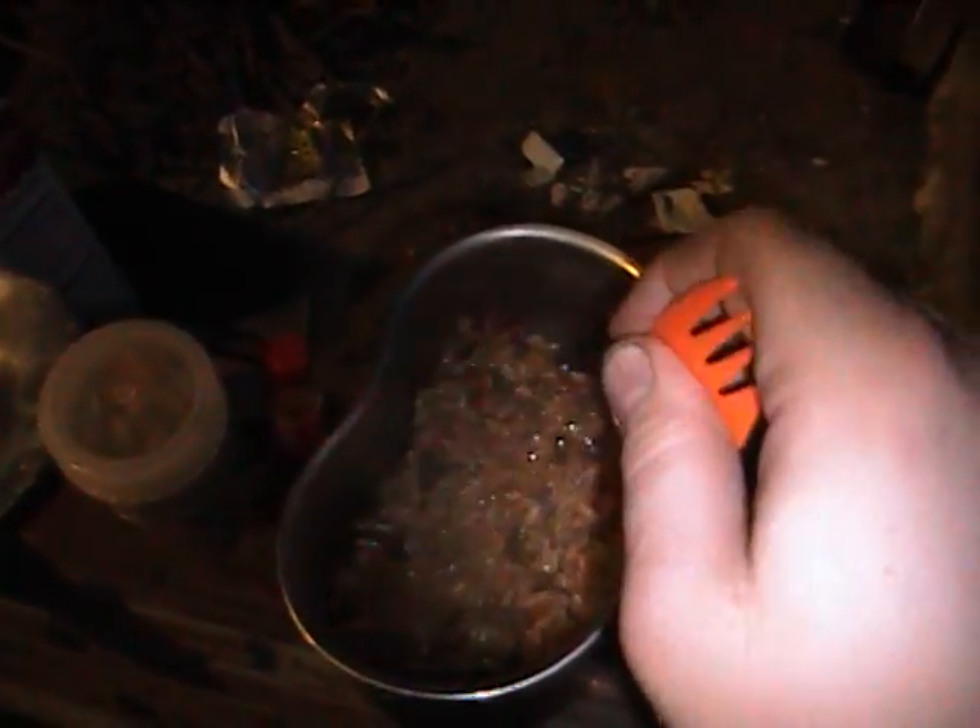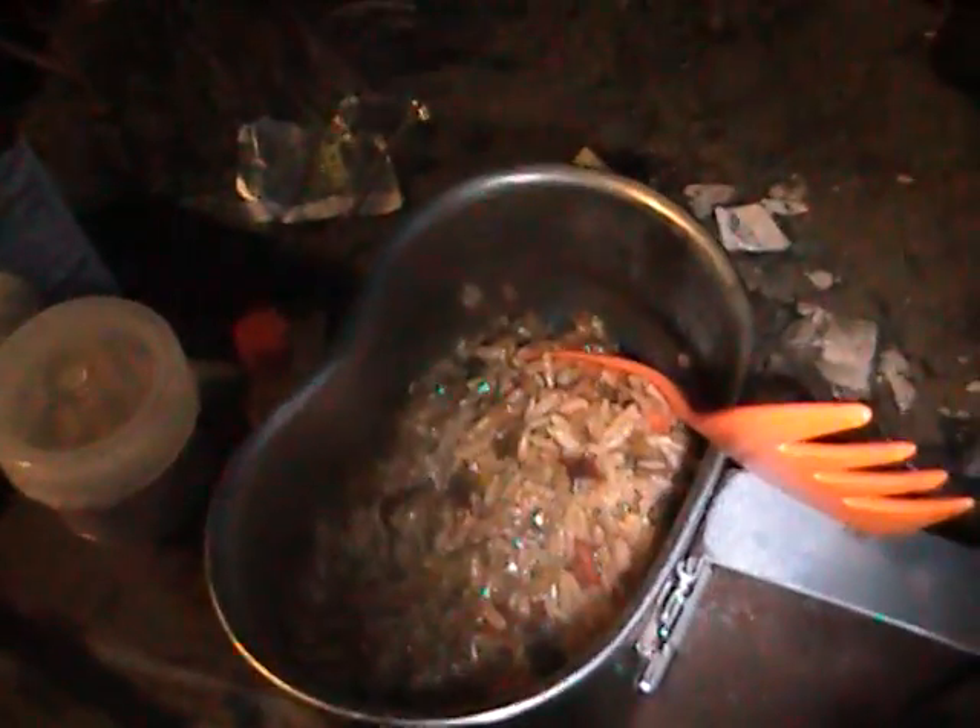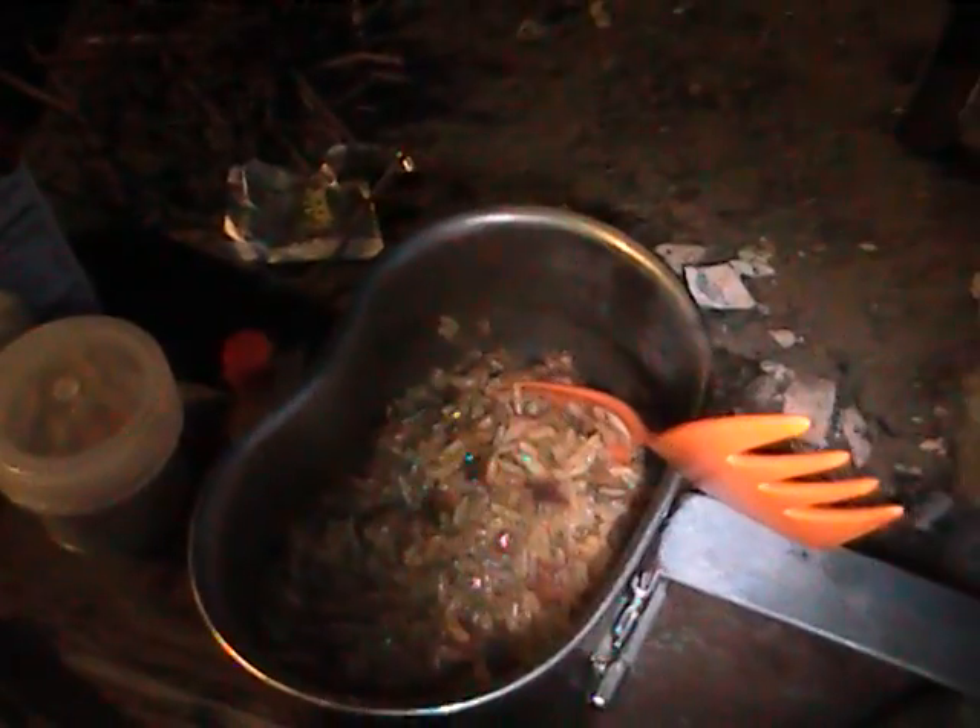It shouldn't have any excess water — and it doesn't. Nice, moist rice. Perfect. We're going to add some of the sunflower seeds and whatnot. And there you have it.